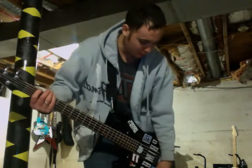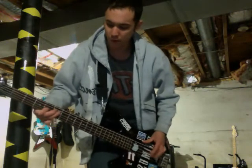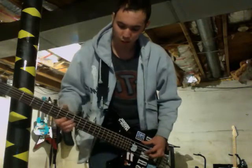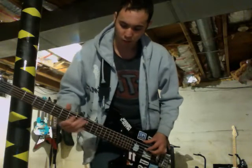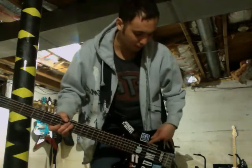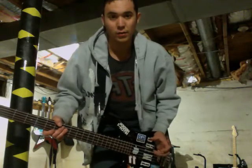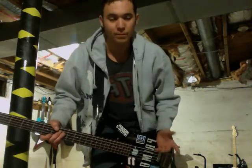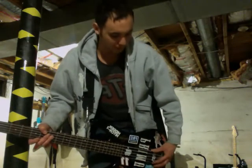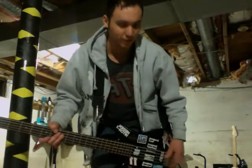Here's just the neck pickup. That's actually the 59J1S — the shorter version. It's just about an eighth of an inch shorter than the 59J1L, which is in the bridge position.